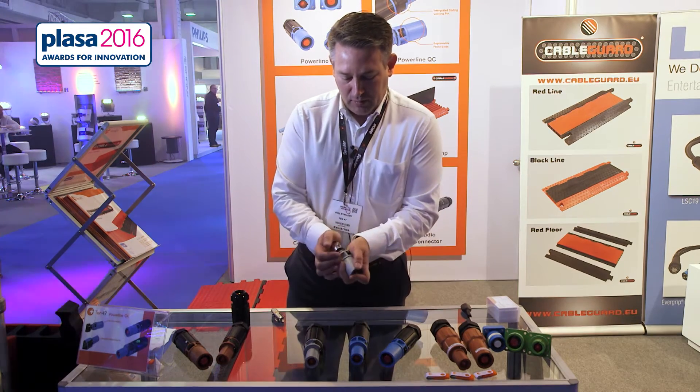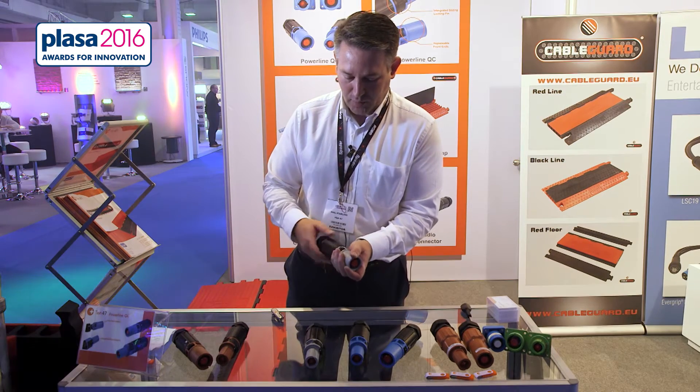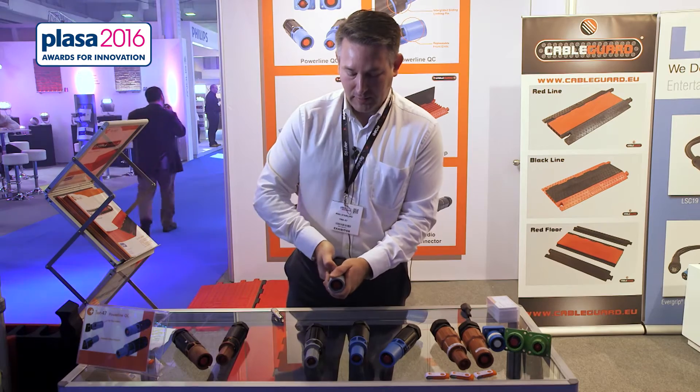Nice easy modular configuration to the shells — just drop in, find the arrow for lock, push and click.